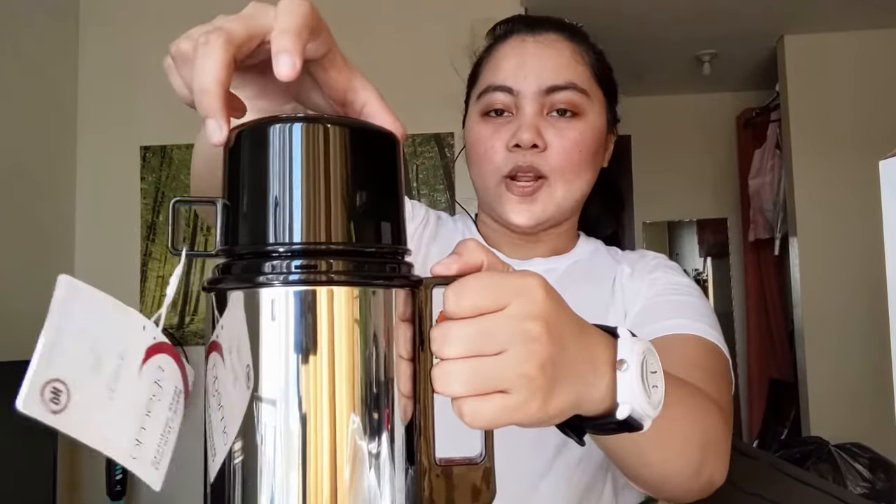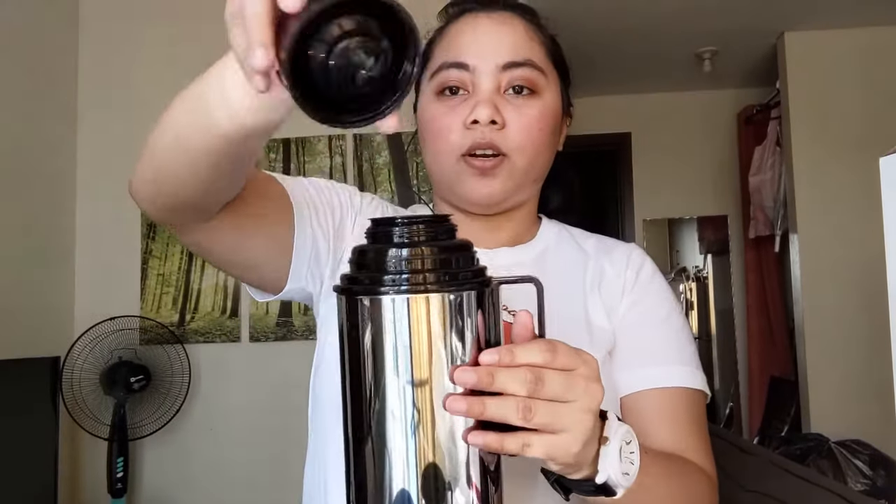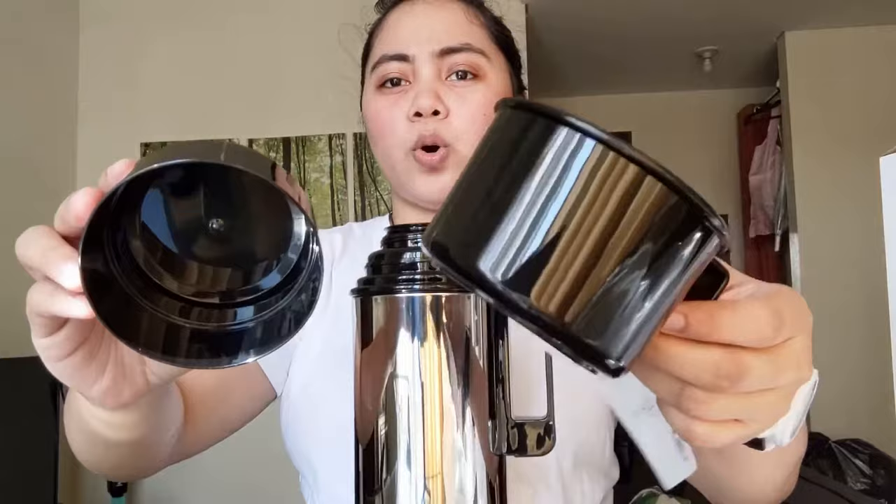May takip siya dito na parang cup — ito pwede mo siyang gamitin as a cup, madala yan, pwede siyang magamit kasi may hawakan naman siya. And then after that meron siya another cover. So if ever na mag-travel kayo pwede siyang gamitin kasi double naman to. May another cover pa siya ulit — talaga hindi malalabas yung init or yung lamig pag naglalagay ka ng tubig dito.